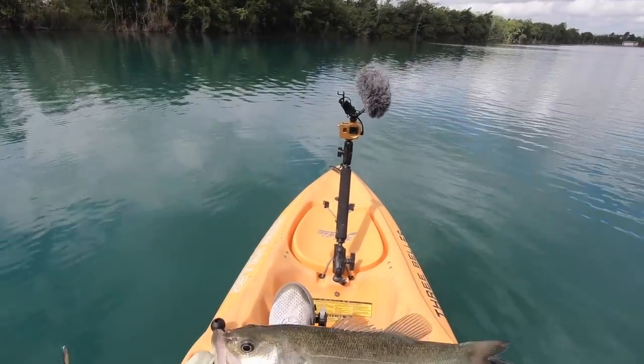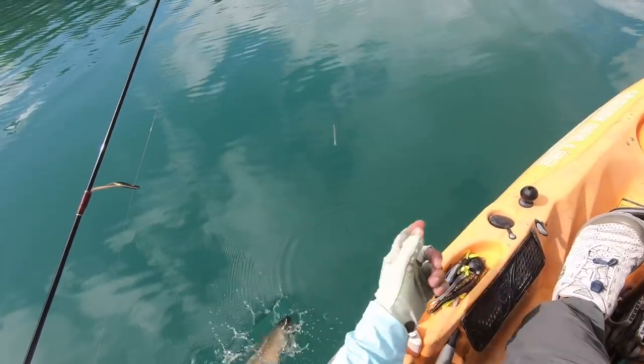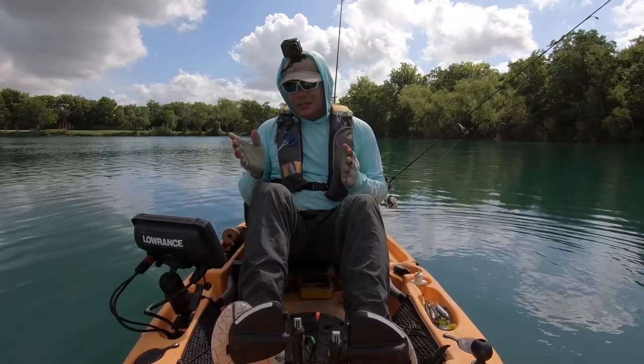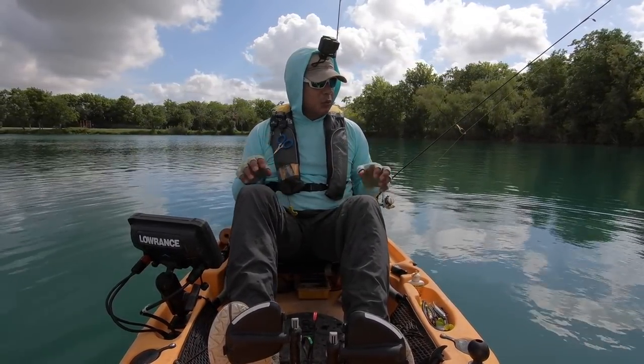Hopefully we're going to have a lot better luck catching these little guys in the deep. It's pretty cool whenever you use your electronics to locate the fish and then drop down and hook up onto them. It's so rewarding.